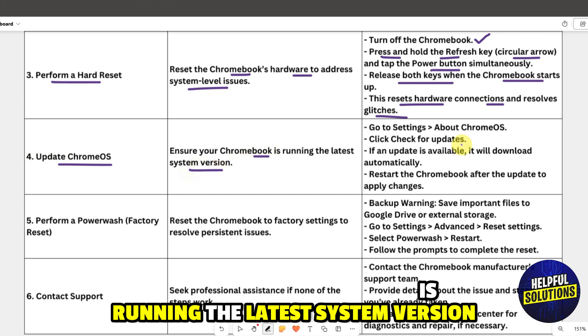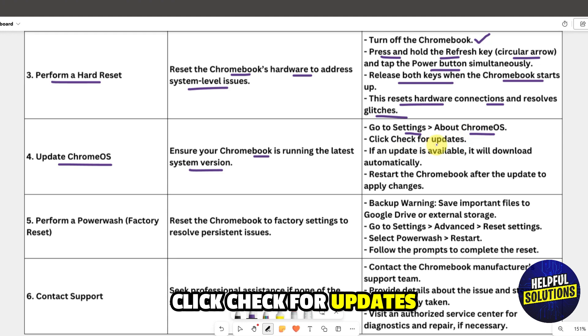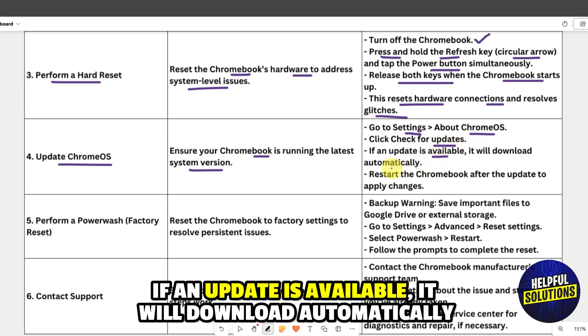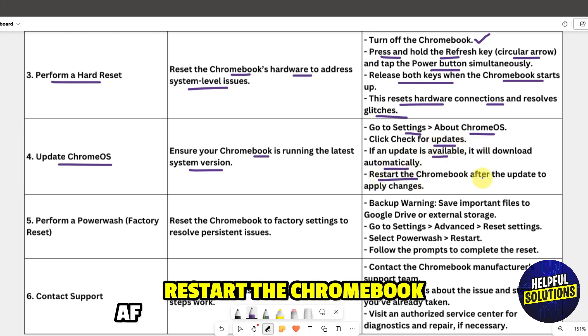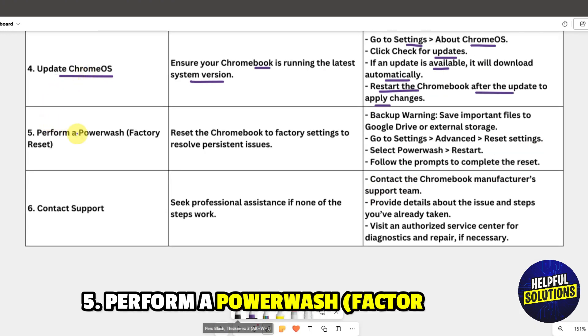Solution four: update Chrome OS to ensure your Chromebook is running the latest system version. Go to Settings > About Chrome OS and click 'Check for updates.' If an update is available it will download automatically. Restart the Chromebook after the update to apply changes.